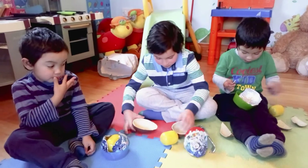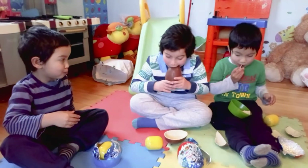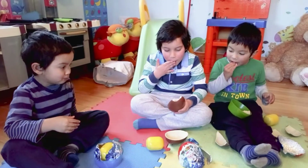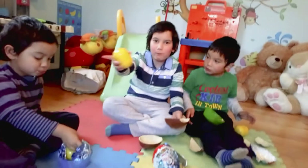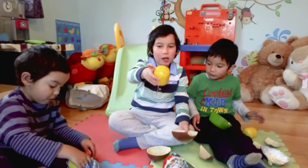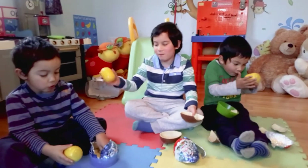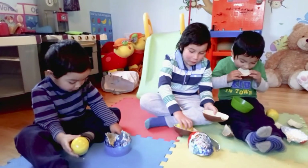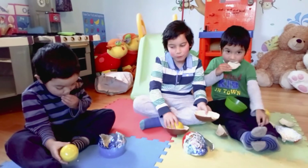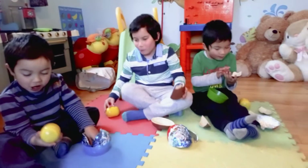Got it! Now the toy is inside here. The toy is inside here. Let's see how big — okay, really big. No egg!